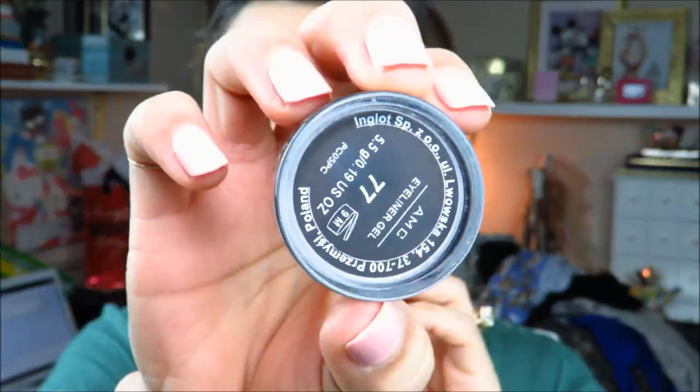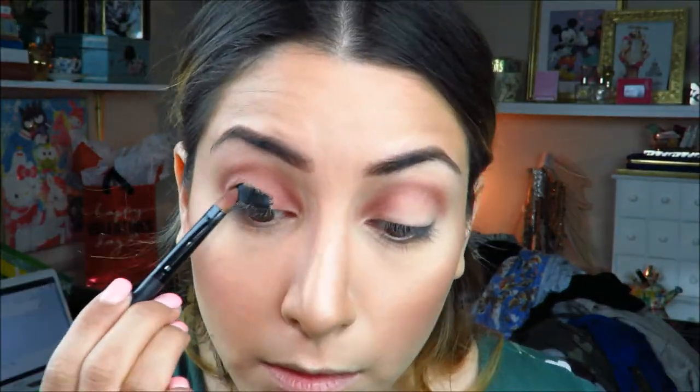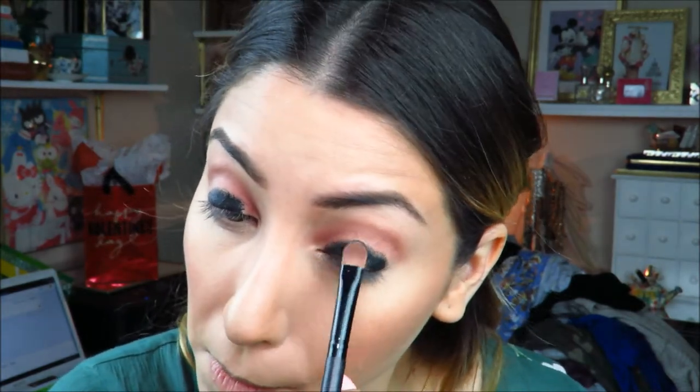Now I'm going to go into the Inglot number 77 eyeliner gel and actually use that as an eyelid primer — kind of like a sticky base for my main lid color.